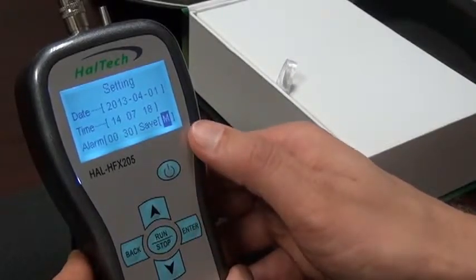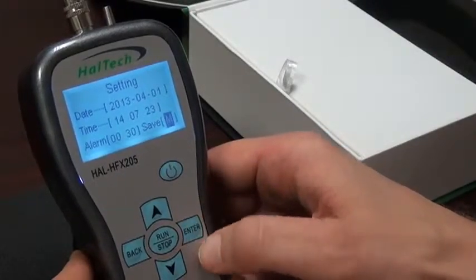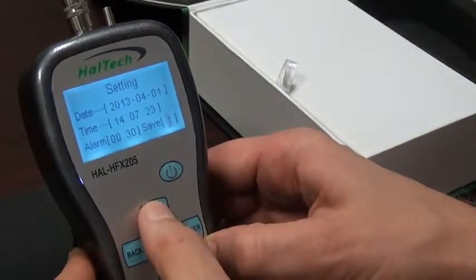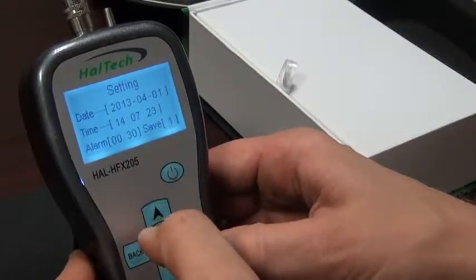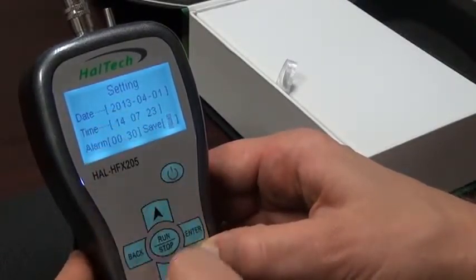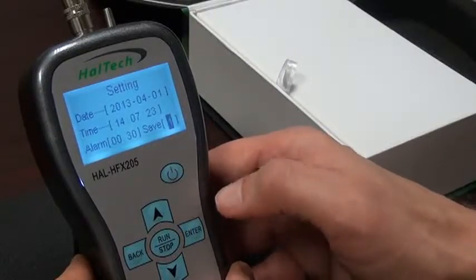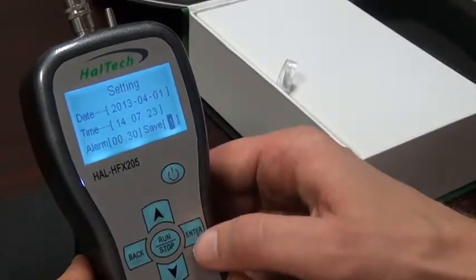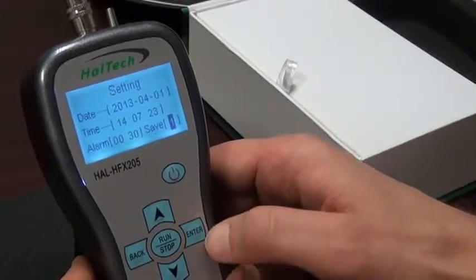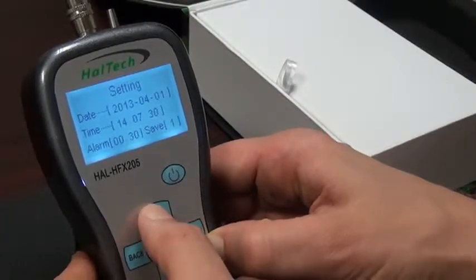Moving to the save option, it's currently set to the manual option. If we'd like to change that, we can change it to an automatic option. If we change that to one, it will be one minute between automatic recordings. We can change that up through nine minutes. Let's set it to one minute per recording. During the automatic recording mode, we can still press the enter button to take additional data points at other times.